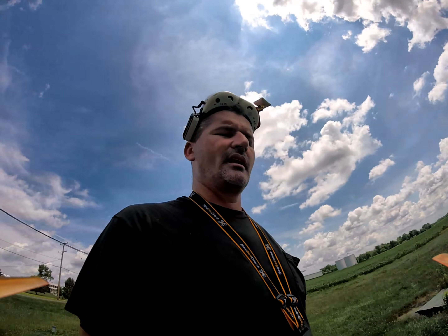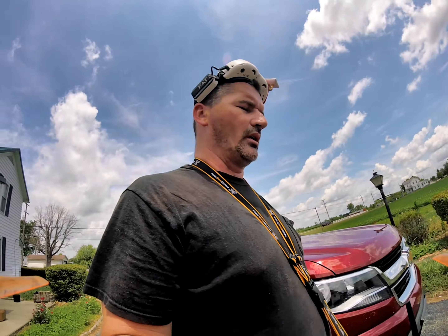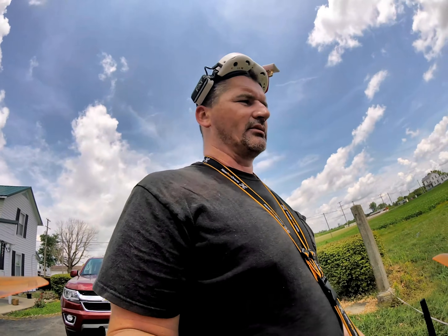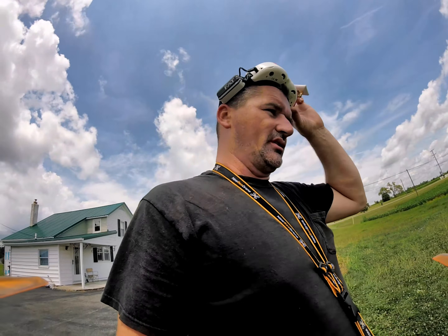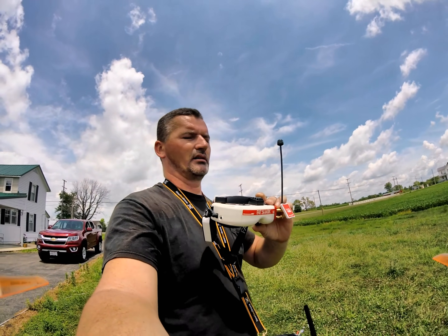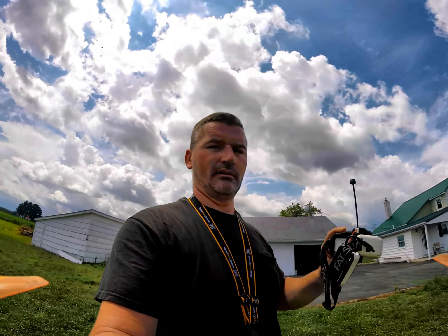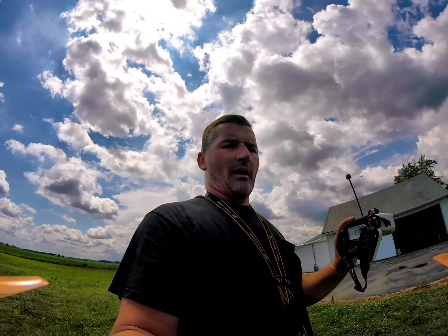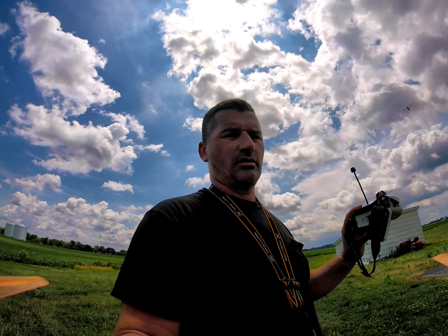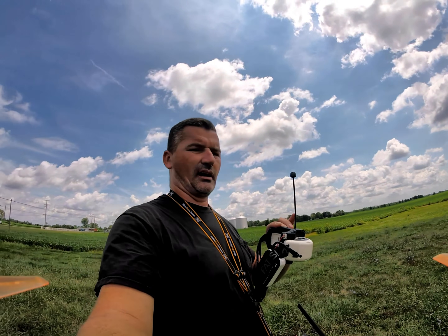Hey, welcome back to CBD. I'm your pilot JT, and today I wanted to talk about the Axii versus the Axii 2 antennas. I just ordered like five or six of them. That's the new long-range goggle antenna, and when you've got it on, it goes above your head so you get much better reception behind you. Not only that, but you get much better reception lower to the ground and further away.